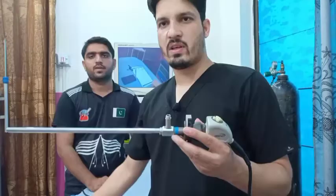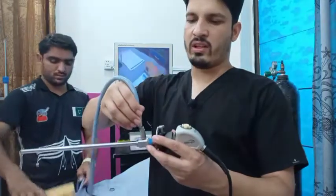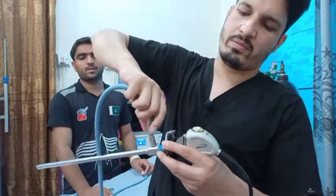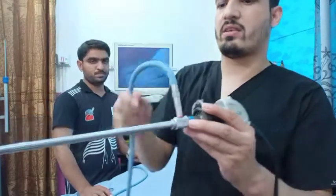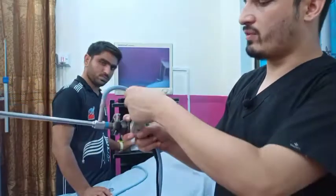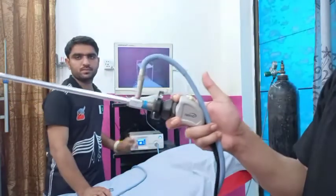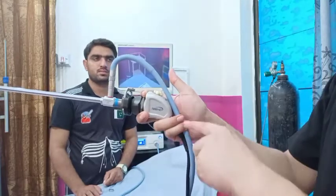Very gently you will take the light cable here into the light adapter, very gently, like this. After that you will hold it like this — there should be a gap between your two fingers, and your thumb should be free.